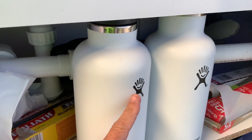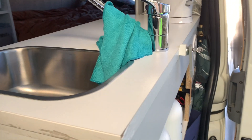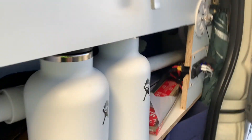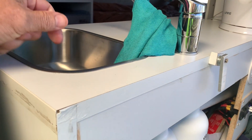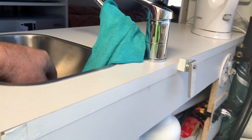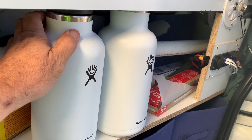Every time I boil the kettle, whatever's left goes straight into the flask. Then later on we have dinner or something, wash up. If someone wants to have a bit of a wash, simply get the flask, tip the hot water into the sink, add a bit of cold if you have to. I can drop in my portable shower and have a shower, or we can wash some dishes. Or if you want a cup of coffee or tea later on, we can just do that.